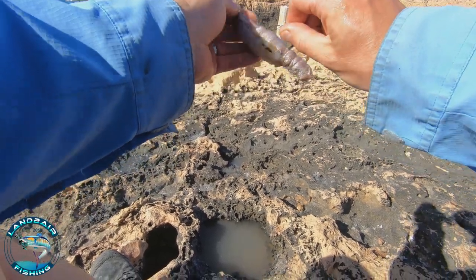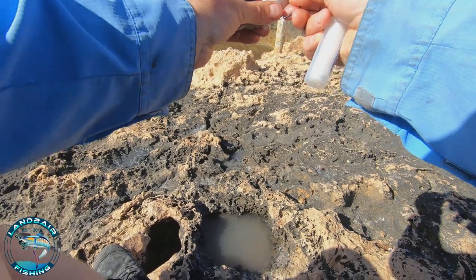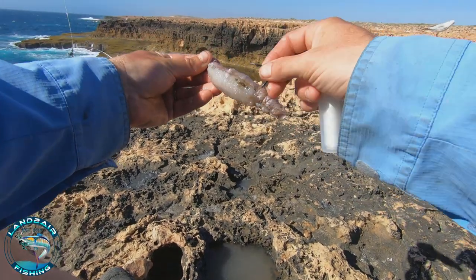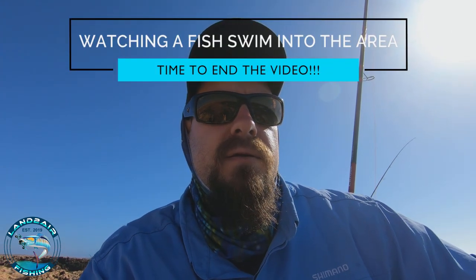Really good bait for mulloway, snapper, whatever you're chasing out here — I don't know what comes through, but the pinkies are active. Alternatively, you can get a big piece of squid, bash it down with a hammer to make it nice and tender and get the oil out, then wrap it around the whole thing to give it that extra punch of scent and oil into the water. That's it guys — if you like the video be sure to give us a like and share it. I'd like to hear down in the comments how you do your baits. Until next time, take care and be safe.